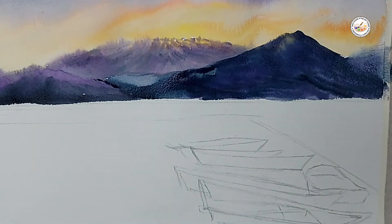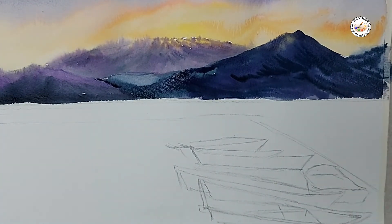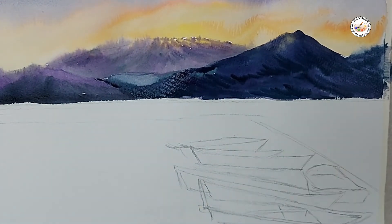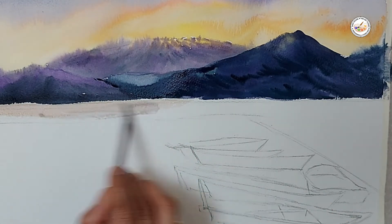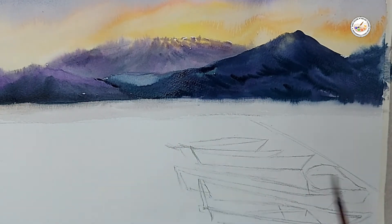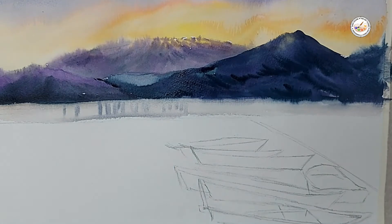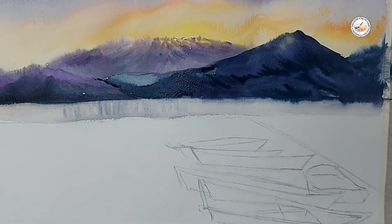Adding up the gray color for the depth in the mountain on the bottom side. Now I'm adding the water here — I apply a little bit of water and I'm dragging the dark color of the mountain so that it will look like the reflection in the water. I'm doing little lines here so that the reflection will come in the water.